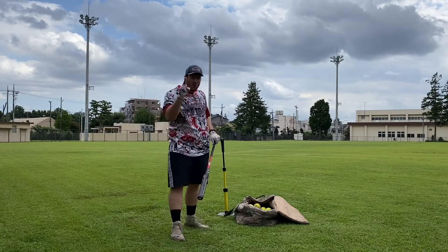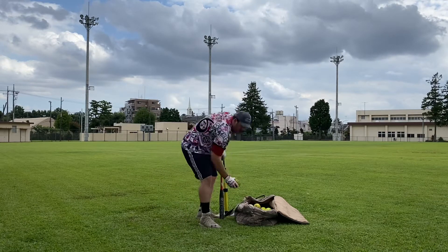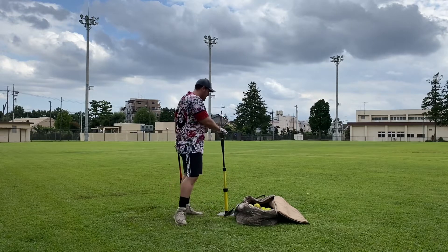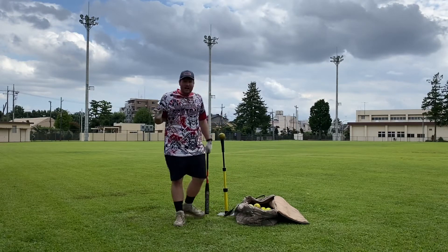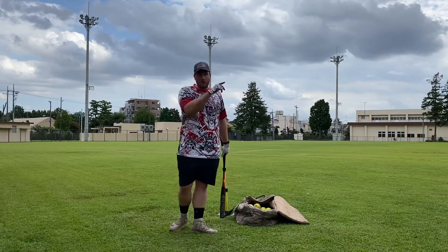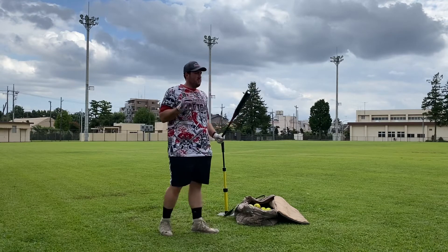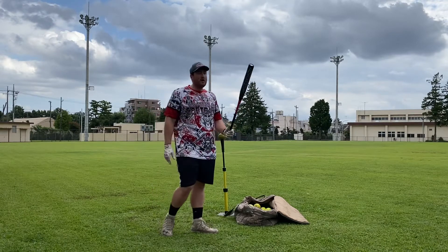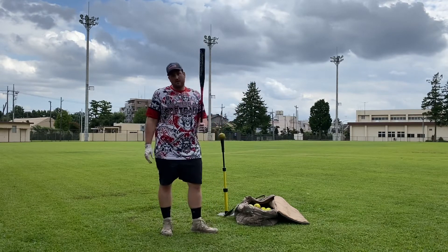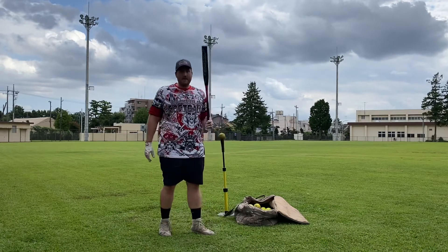However, there is one trade-off here. This Ant in particular — for some reason the first batch Ants came extremely hot out of the wrapper. This thing, balls are just popping off of it when I was using it in live BP in practice. Just flying. If I go into a home run derby right now, this is the bat I'm going to use versus the Creature, versus the Torch, versus the Sideboard. It's this baby.